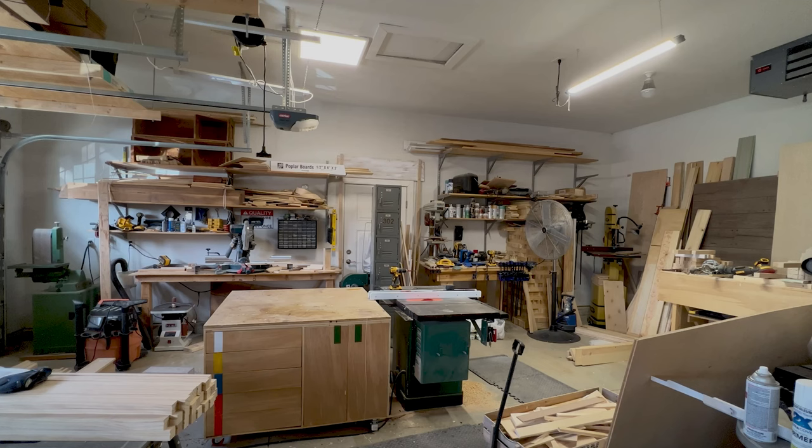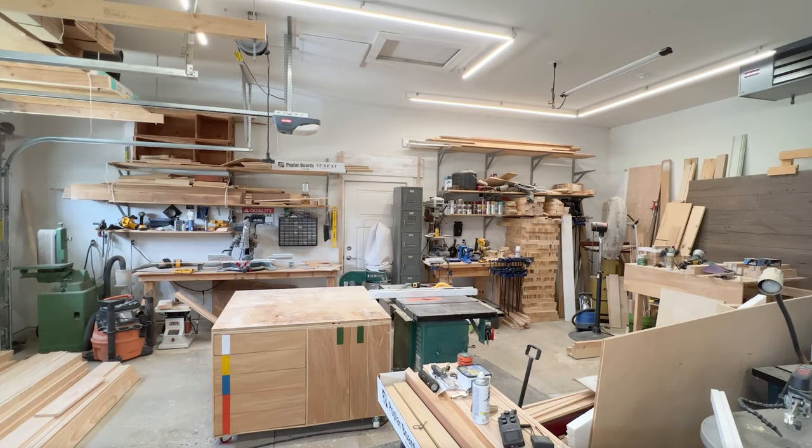Here's the before and here's the after. Hi y'all and welcome to my garage. On this episode, we're going to be talking about garage lighting.